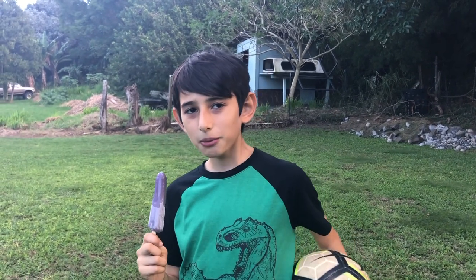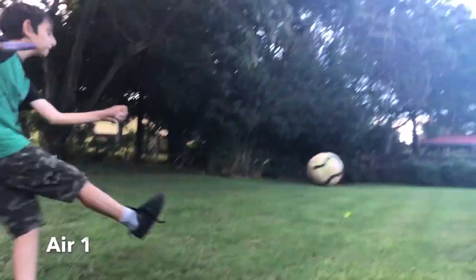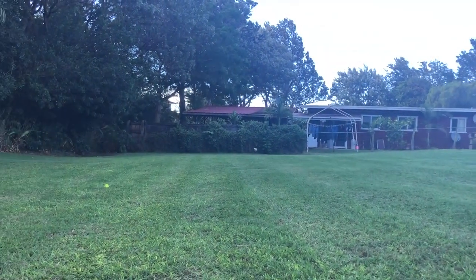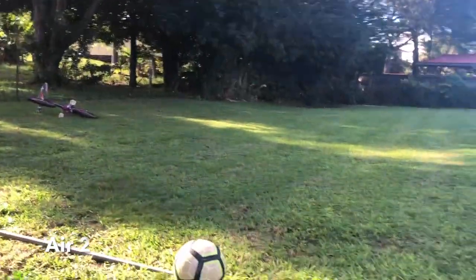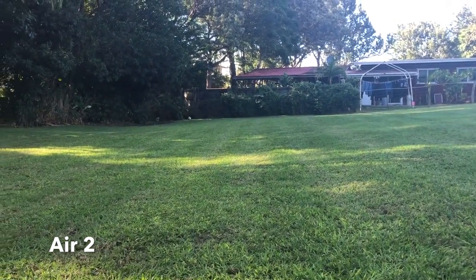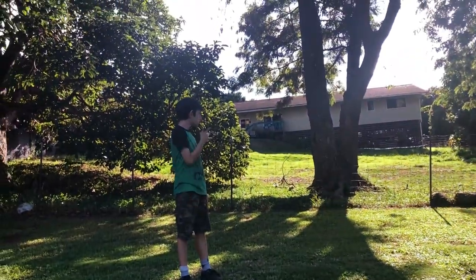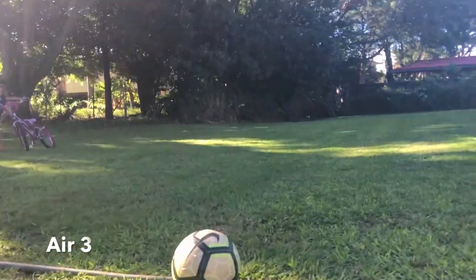Now we're going to be kicking a ball with air. Ready, set, go. Number two. Ready, set, go. Number three. Ready, set, set, go.